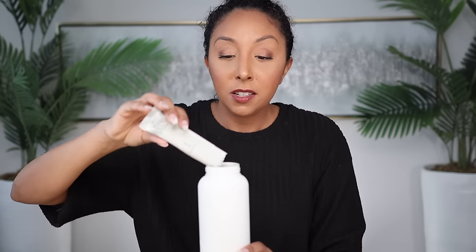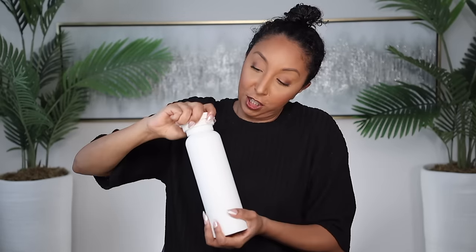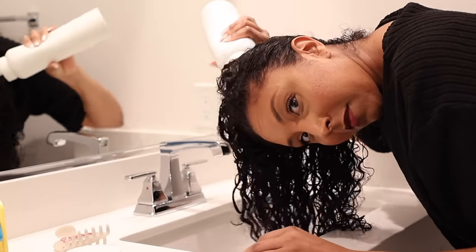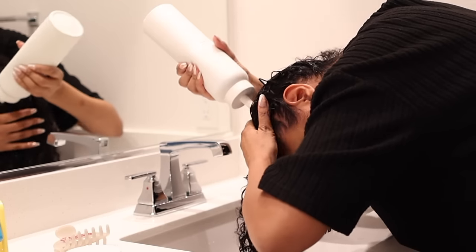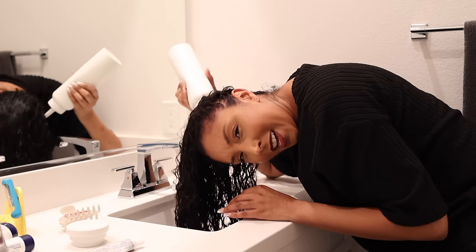Put the top on, secure it tightly, we shake — kind of like a little Beyonce protein shake. Don't drink it. Shake well until the powder is fully dissolved, then slowly pour the fermented rice and rose water over the lengths of your hair. Use the nozzle for a more precise application. It says to do this every four to six weeks after shampooing before conditioning or whenever your hair needs a healthy boost. This has hydrolyzed rice protein, which is going to help fight against breakage and split ends. It has biotin, honey, rose, and aminos. Doesn't smell like cat pee — it kind of smells like grape.